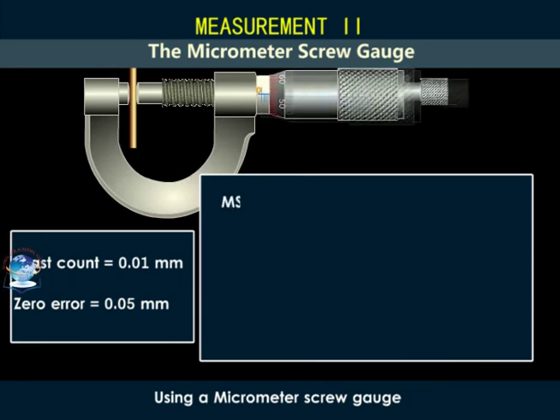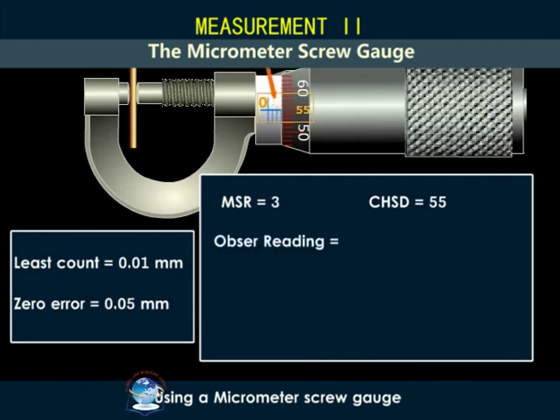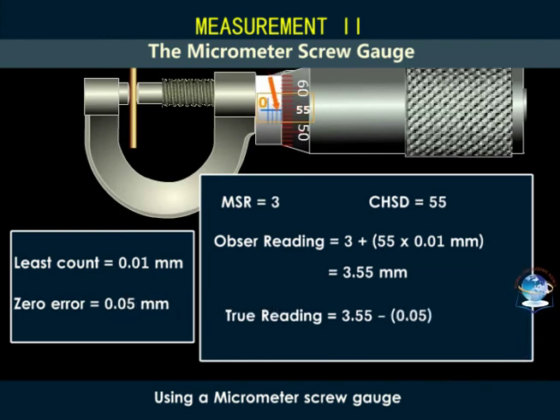The main scale reading plus 55 times 0.01 gives us an observed reading of 3.55 millimeters. So the actual or true reading is equal to 3.55 minus 0.05, giving us 3.50 millimeters.